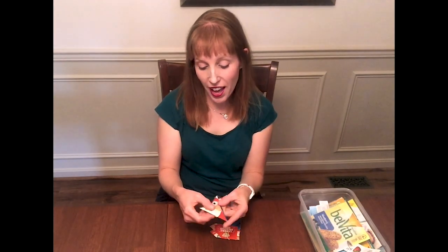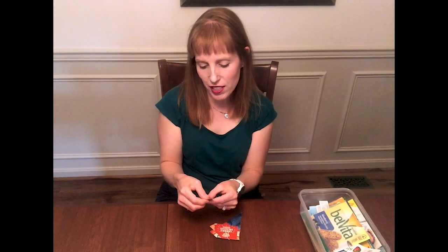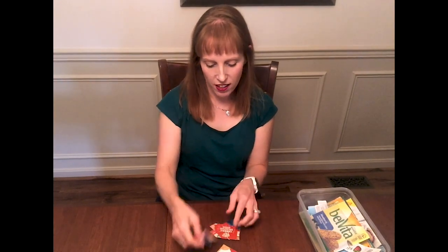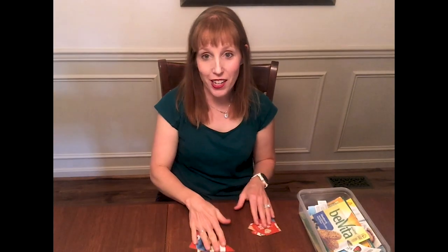I went ahead and used some paperclips and paperclipped these together, so the added challenge of getting those apart. And now I'm going to go ahead and arrange this.